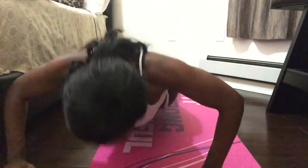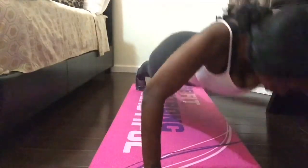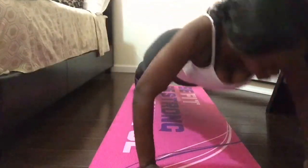And push-ups — I do side-to-side push-ups, two sets of eight. Thank you for watching. I hope this helps! See you next time.